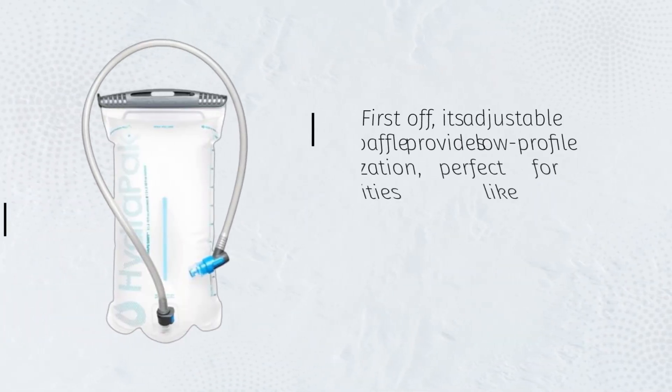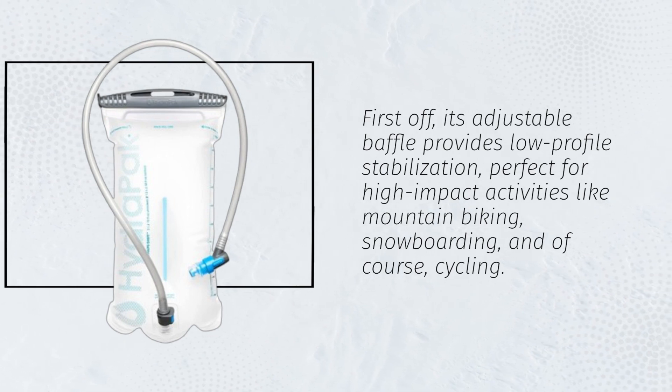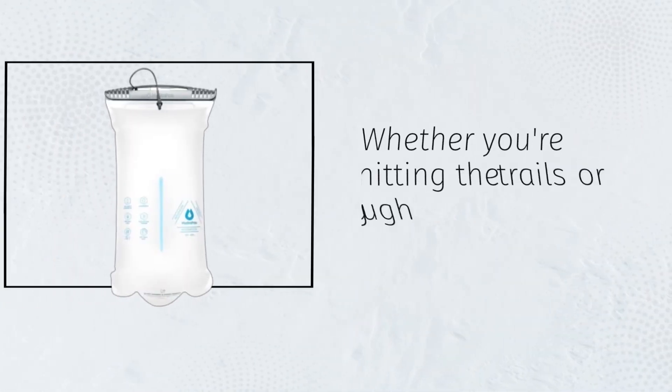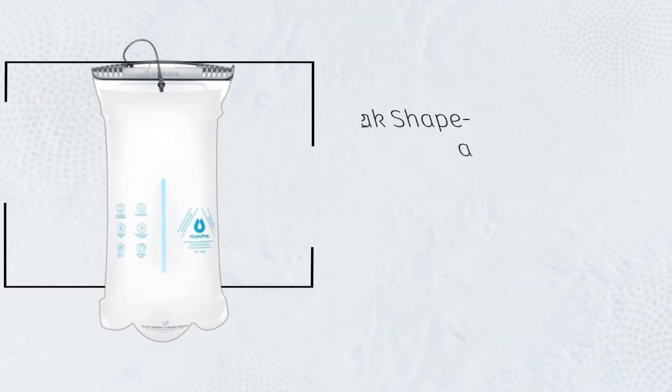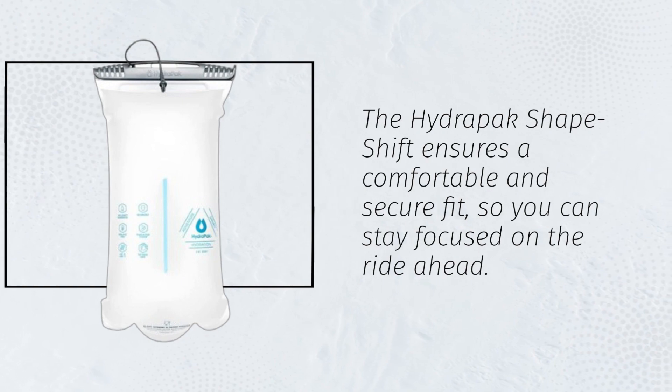First off, its adjustable baffle provides low-profile stabilization, perfect for high-impact activities like mountain biking, snowboarding, and of course, cycling. Whether you're hitting the trails or cruising through the city streets, the HydraPak Shapeshift ensures a comfortable and secure fit, so you can stay focused on the ride ahead.